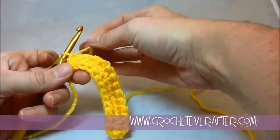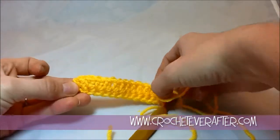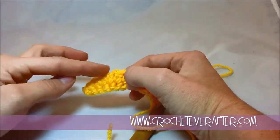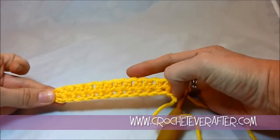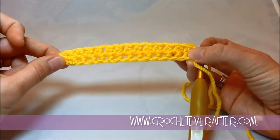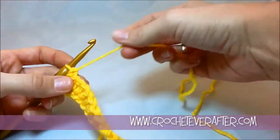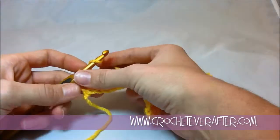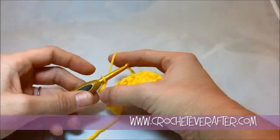I wanted to show you at the very beginning of this extended single crochet row, I only did one chain, and you can see how squashed my extended single crochets are over here. You hear 'single crochet' so you think you would only chain one at the beginning of your row, but because of how tall these are, you need to chain two. Always, if you're doing extended single crochets, chain two at the beginning of your row.